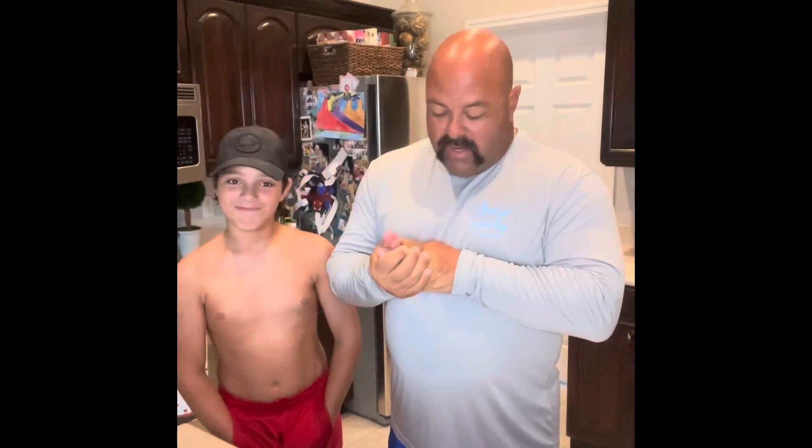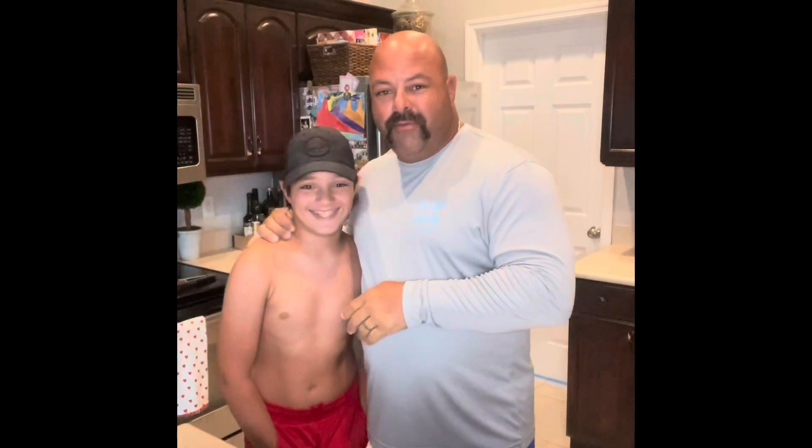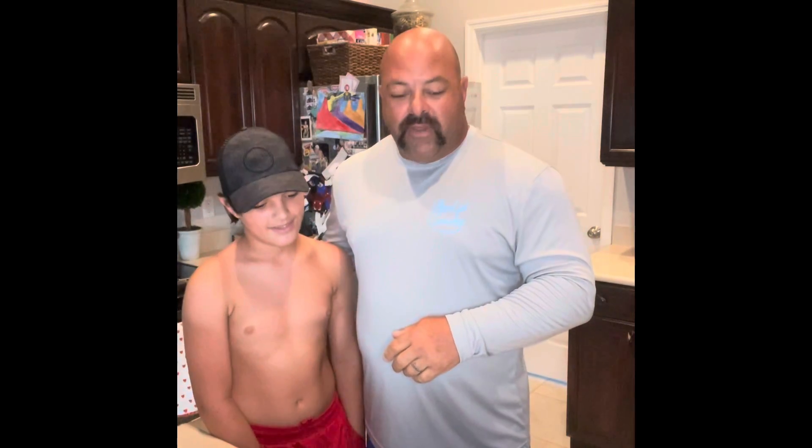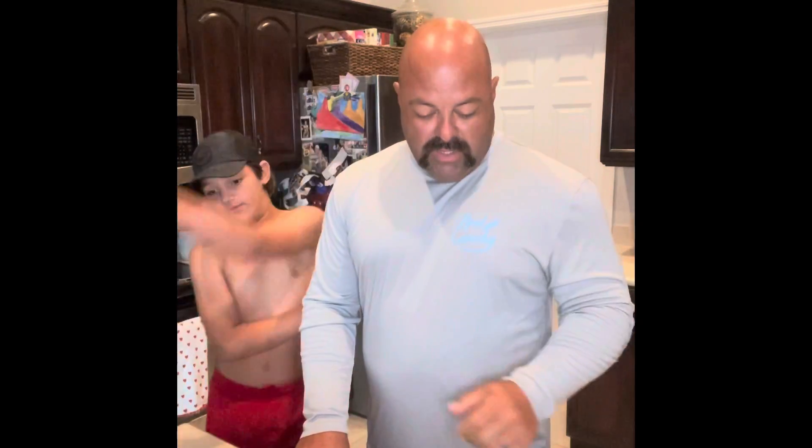Hey y'all, welcome back to the Conky Kitchen! We're here in the afternoon hanging out. I got my boy big Dom with me — Dom's gonna help me out. We got some gator tail from a buddy of ours and he gave us a recipe, so we're gonna go ahead and share it with you guys today.